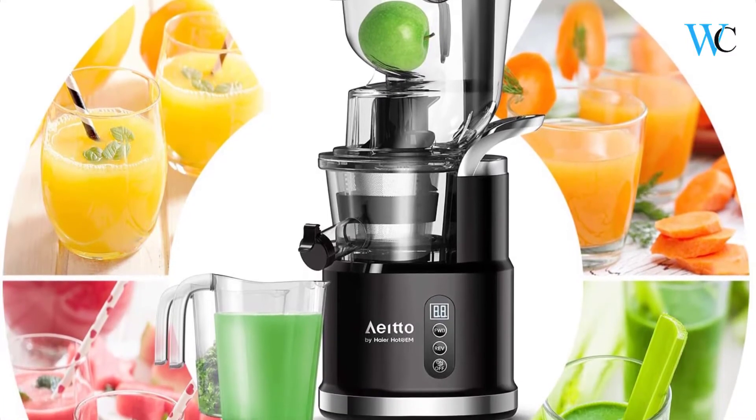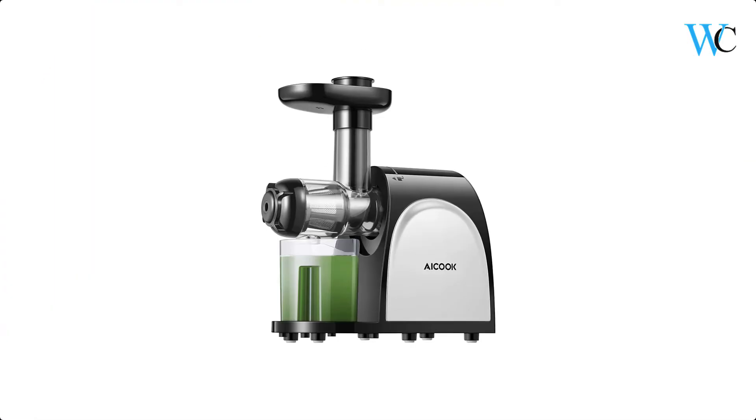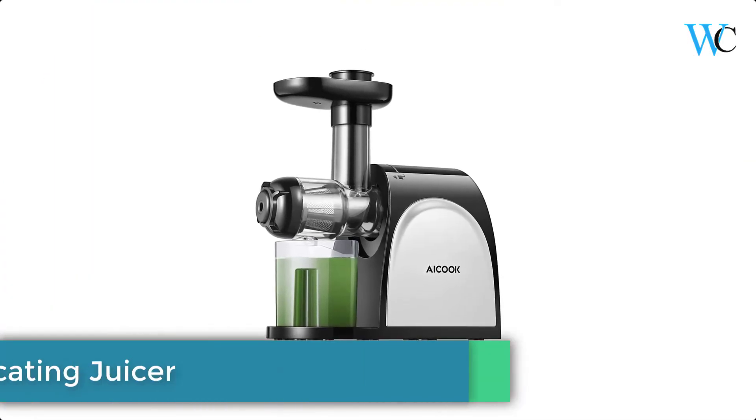Over 90% nutrition and 70% vitamins are well preserved. The juicer machine reserves the vitamins, enzymes, minerals, trace minerals, and nutrients with less heat and friction.